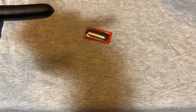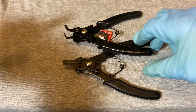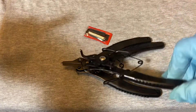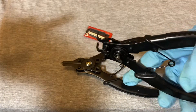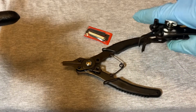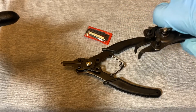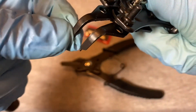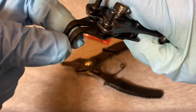I've had these cheaper Harbor Freight snap ring pliers for a while — they go for around five dollars. They're okay, but I find they slip a bit too much. When I'm digging into the holes in the snap ring and applying pressure, the tips seem to slip in the snap ring, so I figured I'd get something a little better quality.